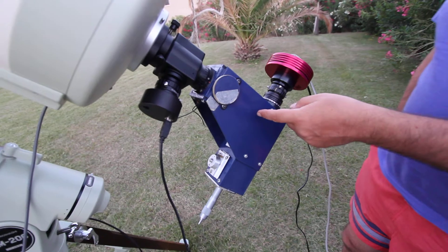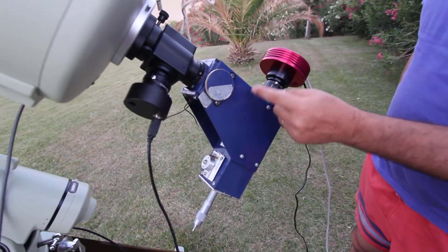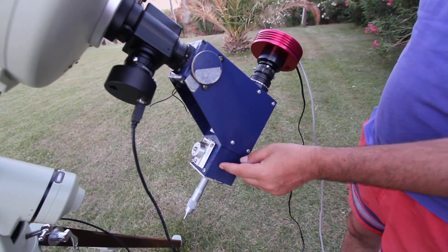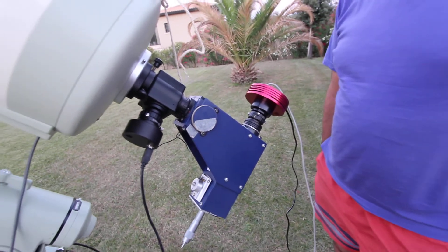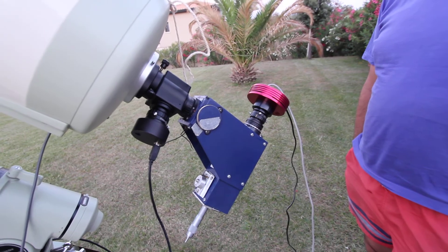It's got a prism — so the light goes through the slit, and there's a prism here — so it's not a mirror, it's a prism — which directs the light onto the diffraction grating, and then back through onto the camera. So that's the literal design. And it works — you've seen the spectra!